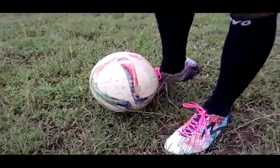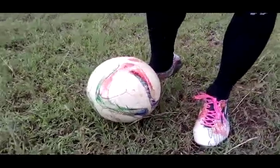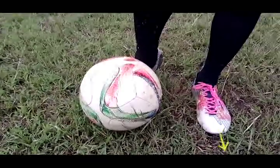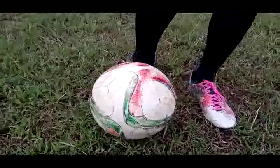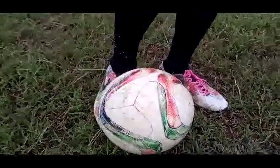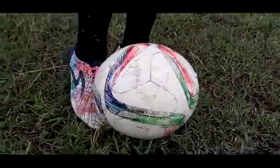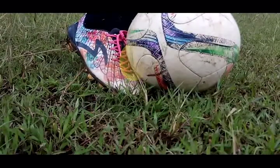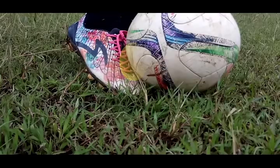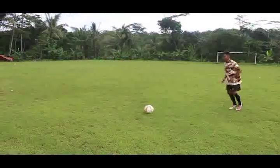First, just like this short pass, make your standing foot close to the ball and your toes pointing where you want to pass. Then, make 45 degrees between your passing and standing foot. The contact of the ball is slightly below the center point. The ball will flow depending on your kicking power.